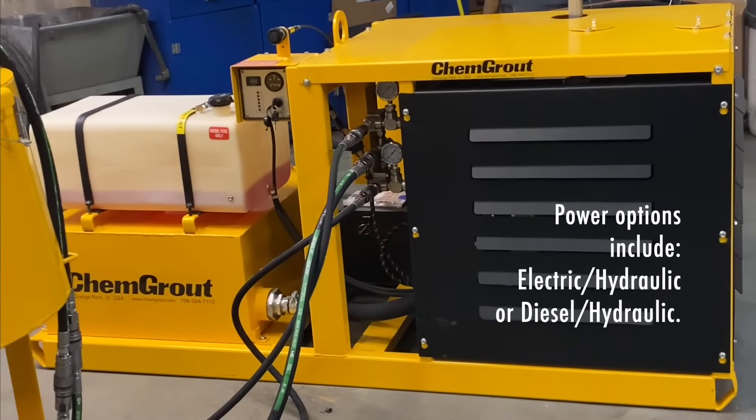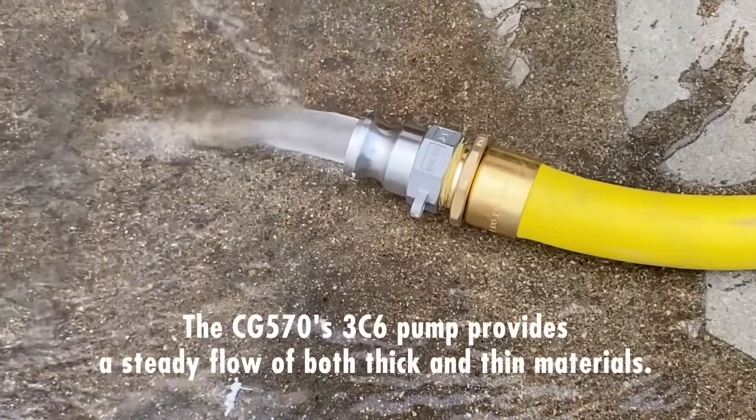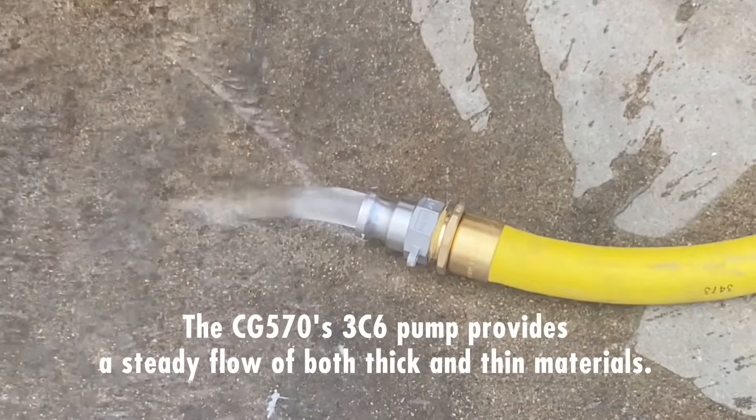A heavy-duty air compressor is included for spray applications. Power options include electric hydraulic or diesel hydraulic. The progressive cavity pump provides a smooth delivery of both thick and thin materials.